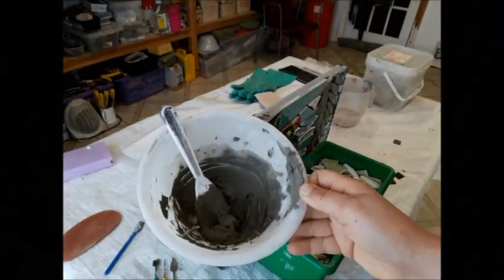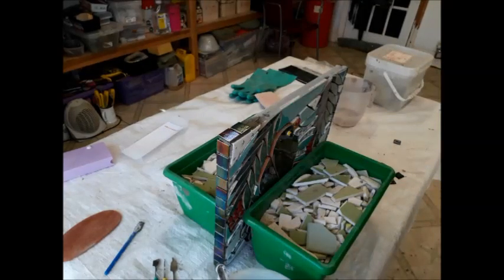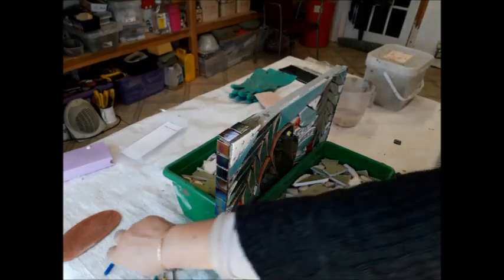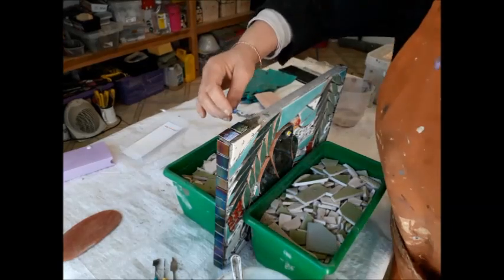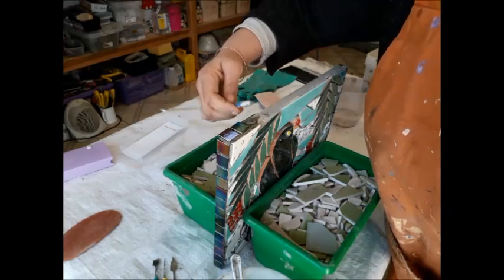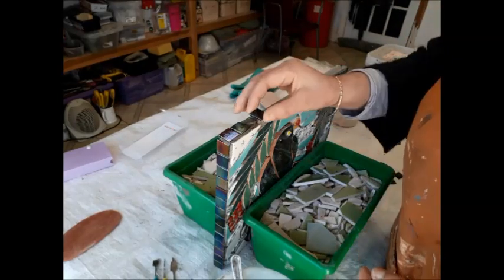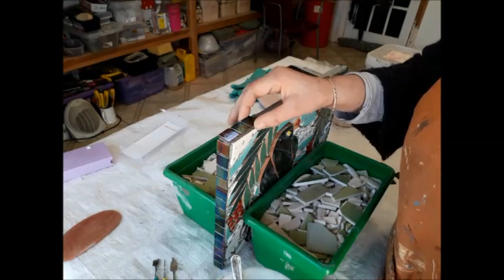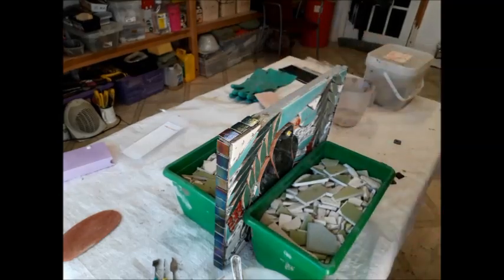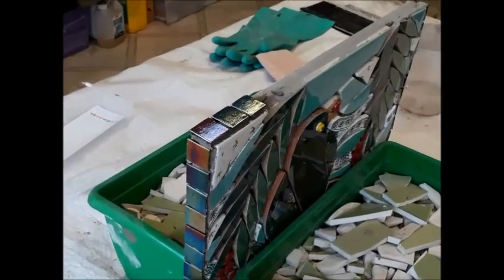I've mixed up a batch of tile adhesive and I've got a trusty spatula like a little glue spreader, and I've been applying a couple already. I'm buttering the surface of the edge - I like that phrase, 'buttering' - and then I make sure it's securely squeezed down. You're just using your fingers to wipe away the excess to start off with. Let me just give you a little close-up so you can see what I'm talking about.